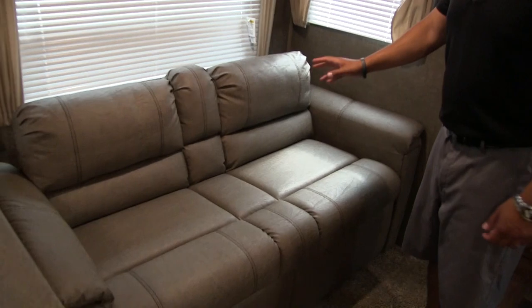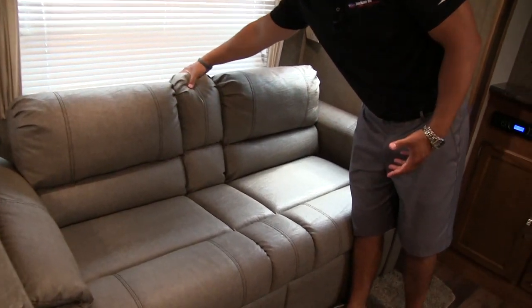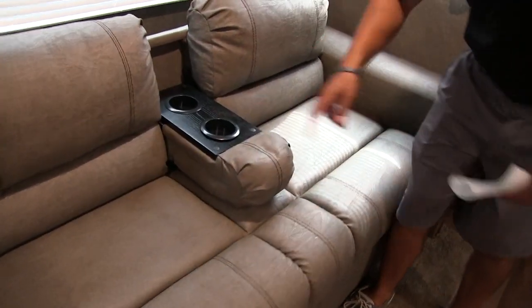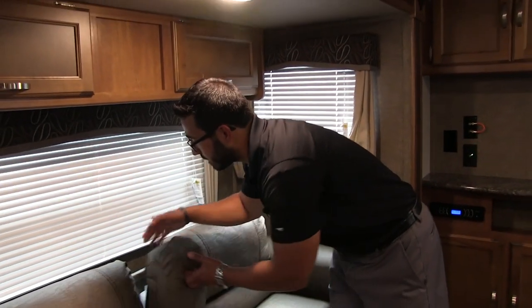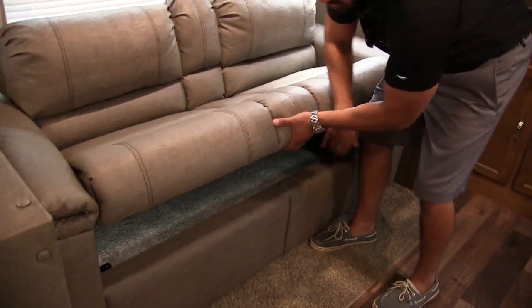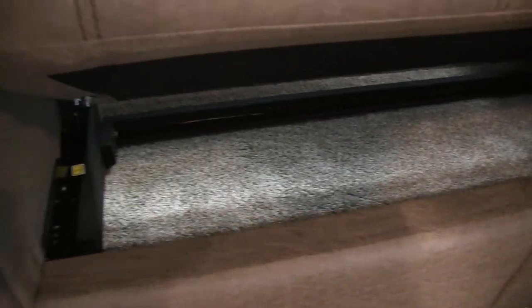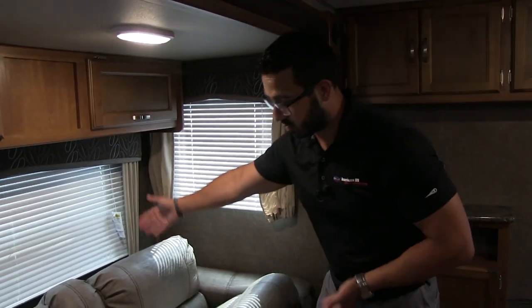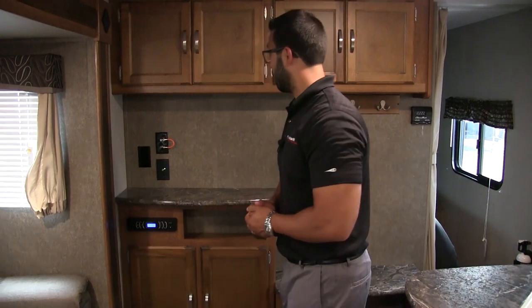Underneath is a jackknife style sofa. The center part folds down to reveal dual cup holders, creating almost a theater seating setup. But because it's jackknife style, it also lifts up — underneath you get a ton of storage, which is a great place for extra blankets, sheets, and pillows. When you need to convert it to a bed, you just drop it down. It doesn't make a huge bed, but for additional kids staying over it works great.